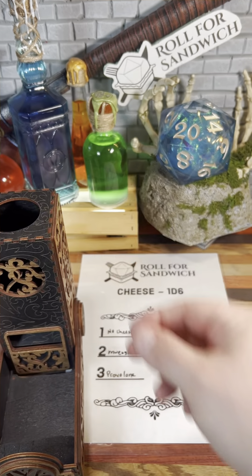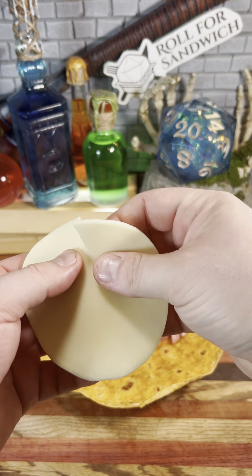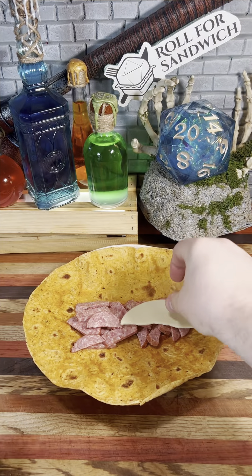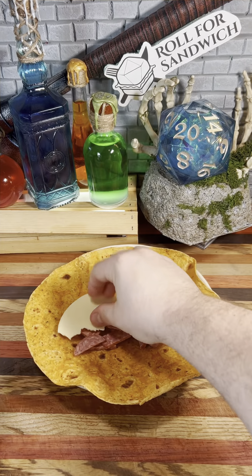Let's roll for cheese. Three — provolone. Provolone is a decent choice for this. The smokiness should go well with the summer sausage. I am going to rip the slices in half because I think that'll make rolling up the wrap easier.